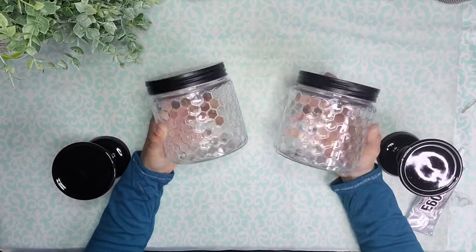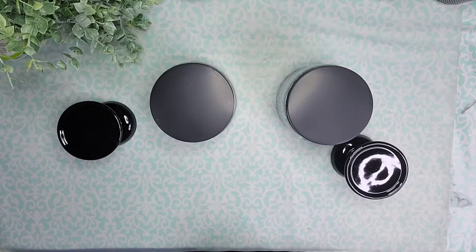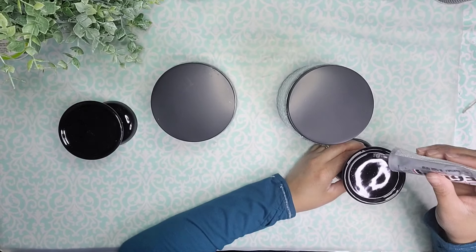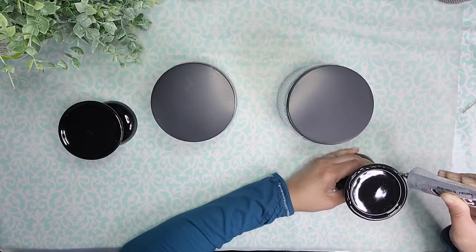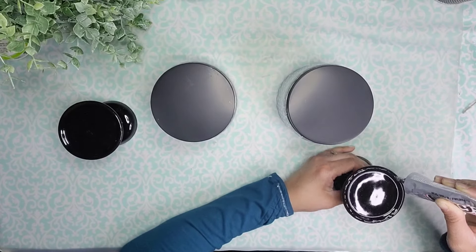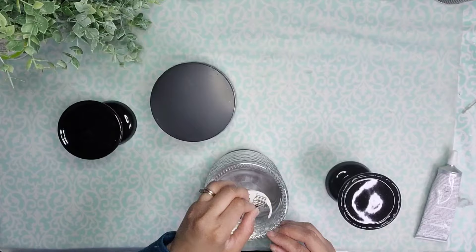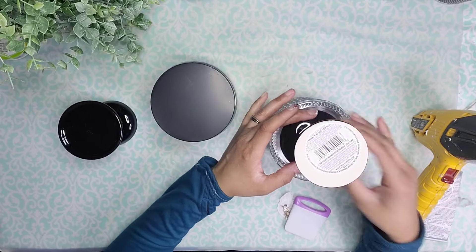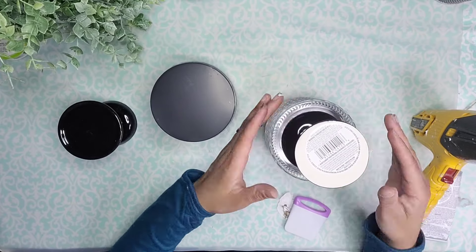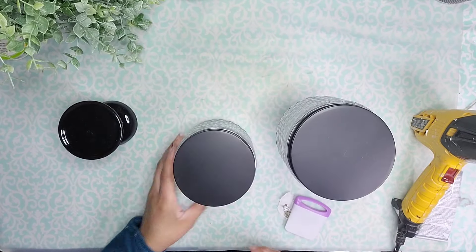Alright, let's head on over to the next inspiration. For this one I'm going to use these jars and candle holders, both from Dollar Tree. I'm going to make sure the candle holders are nice and clean, then add some E6000 glue to the raised edges of the candle holders. We're going to remove the stickers from the bottom of the jars and place the candle holder to the bottom of the jar. I'll repeat this with the second one as well and let them sit and dry overnight.